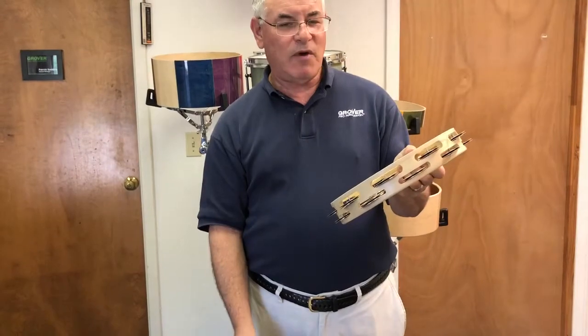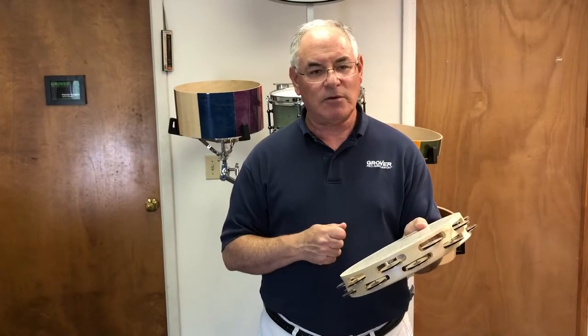The Bantamweight is great for people who maybe have smaller hands or need a lighter instrument because they have trouble manipulating the full-size standard Projection Plus model.